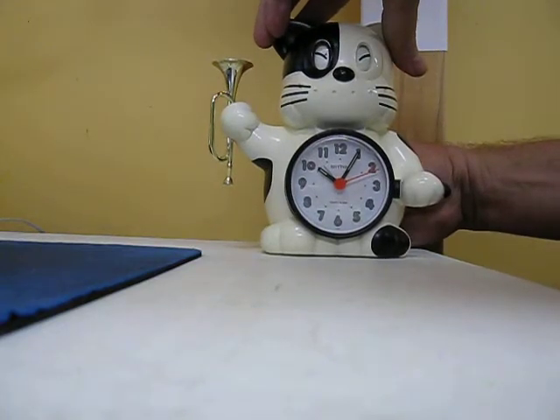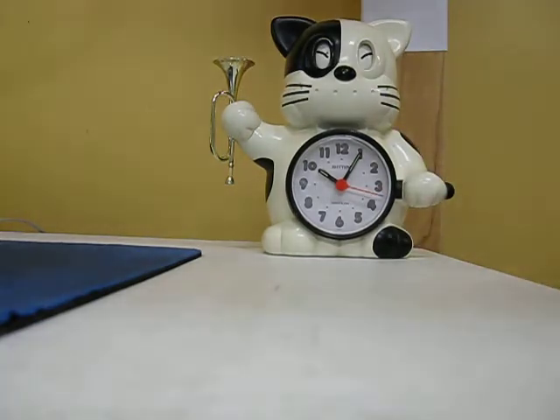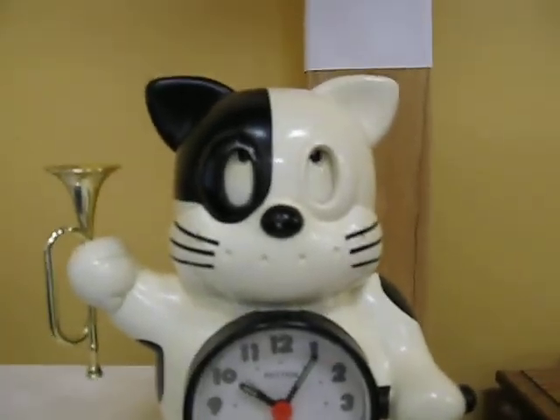But if I move it down to 10, the alarm goes off. There's a button on the top of the cat's head to shut the alarm off. And see now, his eyes are open to show that he's awake.